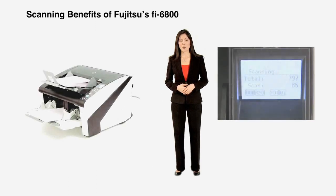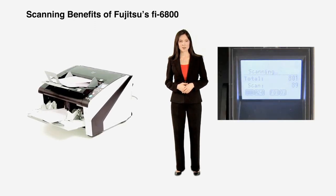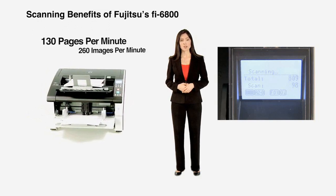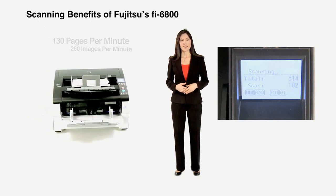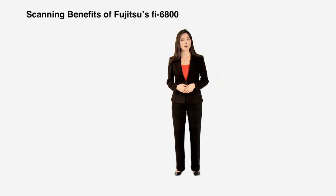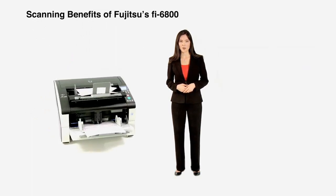If it's speed you're looking for, the Fi6800 delivers. With the ability to capture 130 pages per minute or 260 images per minute, the Fi6800 ensures that your documents will be transformed into digital data before you know it.